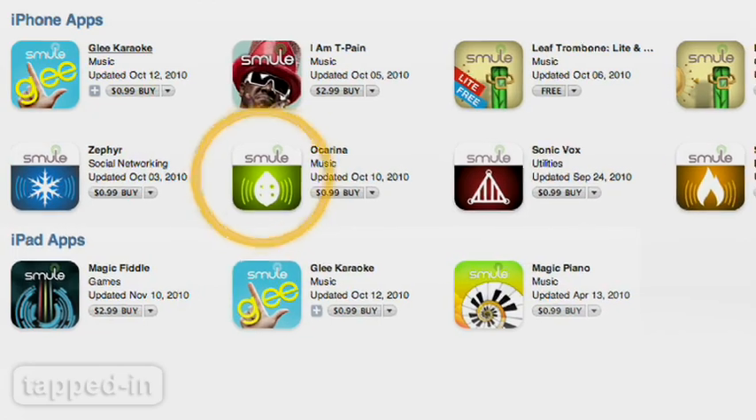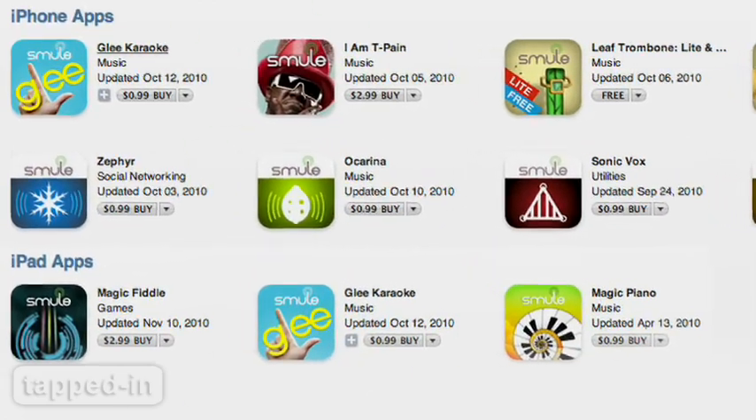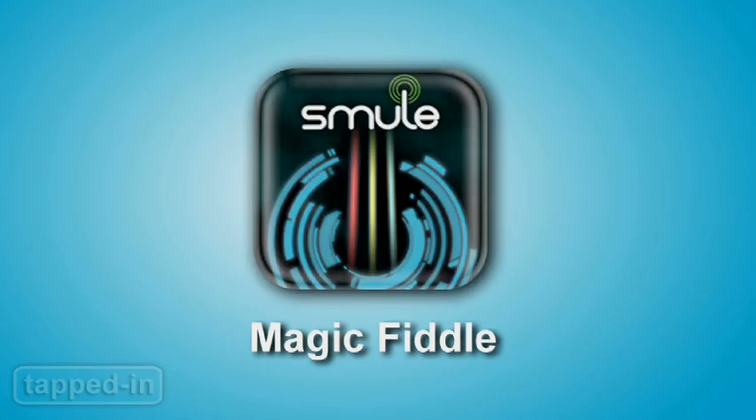The makers of the apps Ocarina, IMT-Pain, Glee Karaoke, and Magic Piano are at it again. That's right, Smule just released their latest musical app, Magic Fiddle.